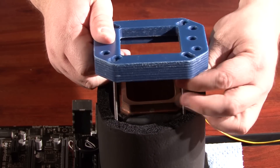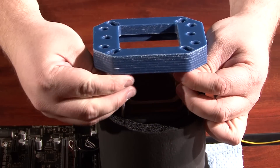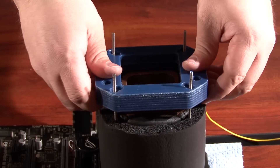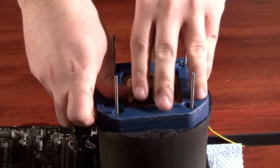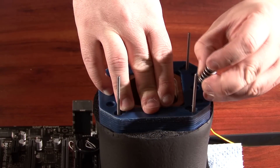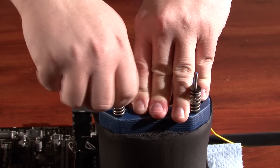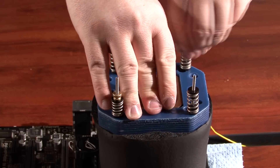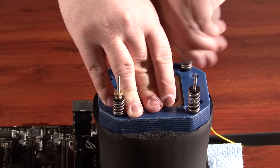The hold-down has two main purposes. The first is to keep the CPU pot on the CPU. The second is to push down on the insulation and give you a good seal. Four springs and thumb nuts are used to keep this attached. While tightening the thumb nuts, I put pressure on the hold-down to make sure the pot does not move and that it makes a good seat on the CPU.